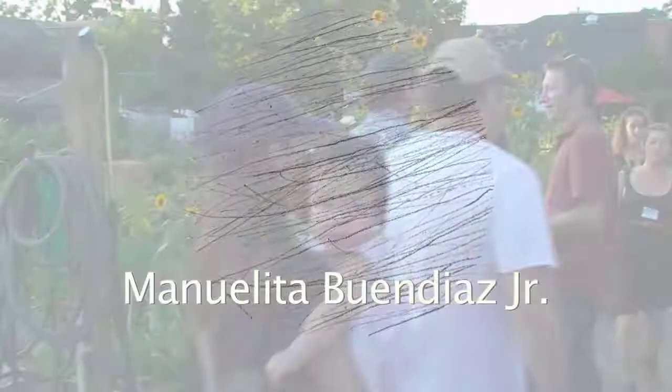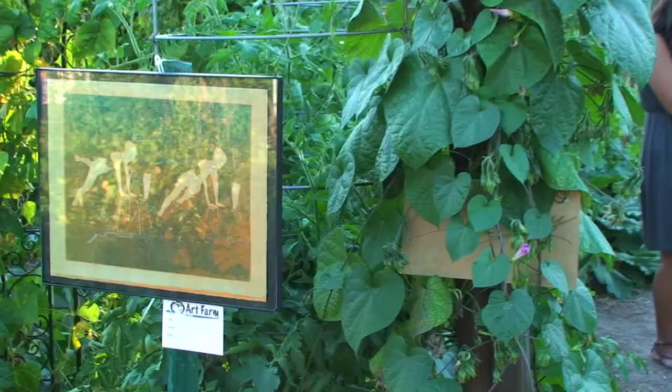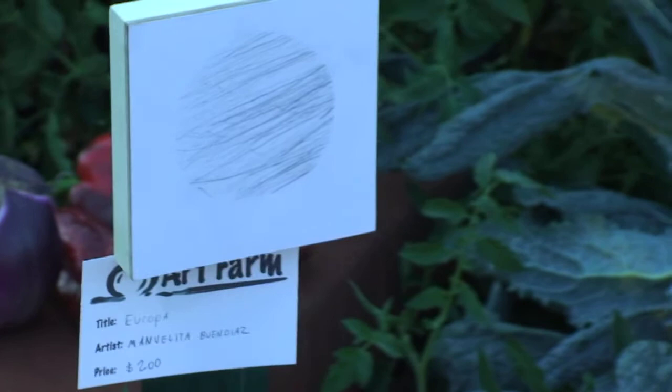For today's show, we're going to take a look at the art of Manuelita Buendiaz Jr. Manuelita is a young American artist. Her works have been shown in galleries and charity auctions in Atlanta, Boston, and Denver.